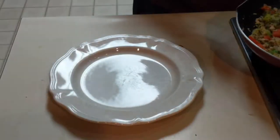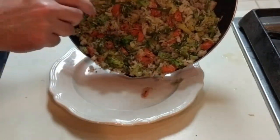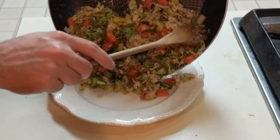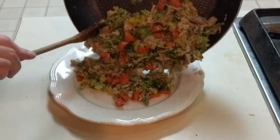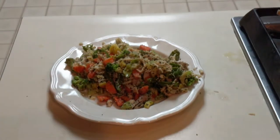Once you have everything mixed up and cooked, it will be ready to be plated. The final product should look something like this.